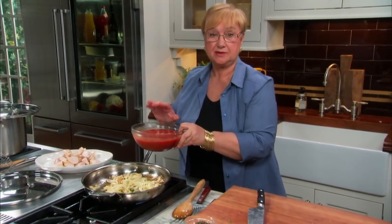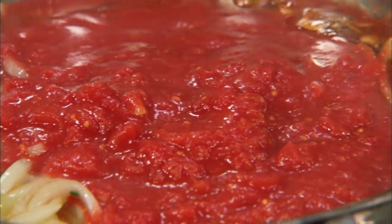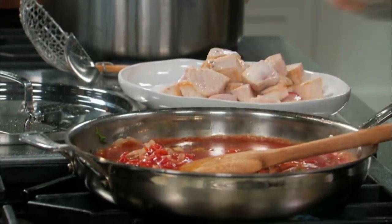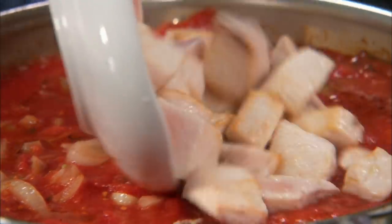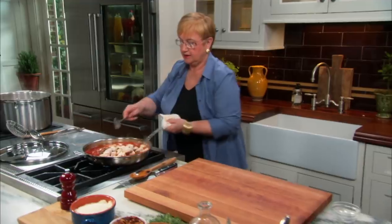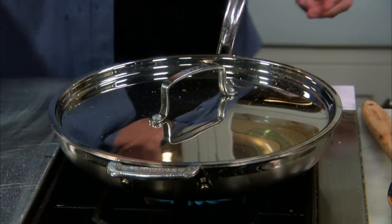The tomatoes — this is plum tomatoes, San Marzano, crushed. I'm going to slosh the tomato container to get a little bit of water in there, and that's that. Put a little salt for the tomatoes. Let's put the swordfish right in there. Now let's put the capers right in there, and we'll let that cook and boil away.